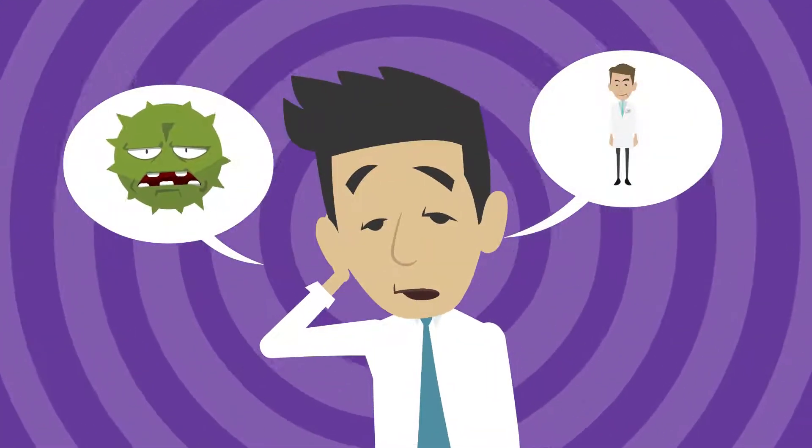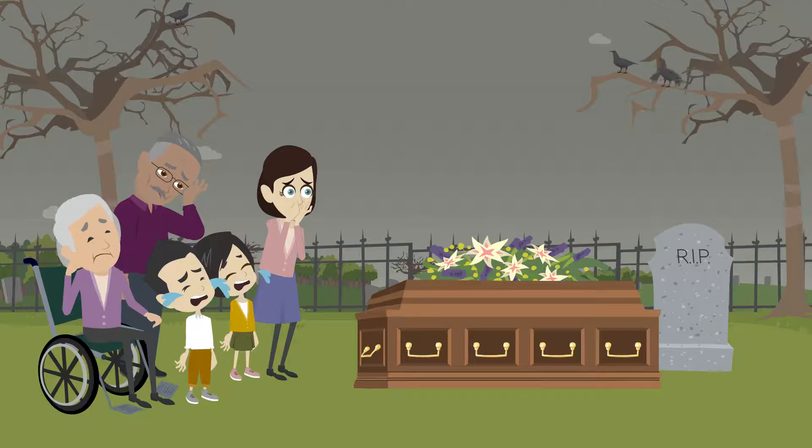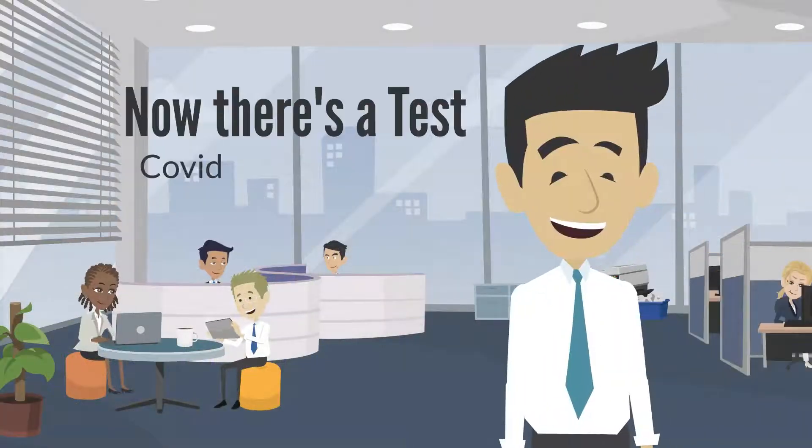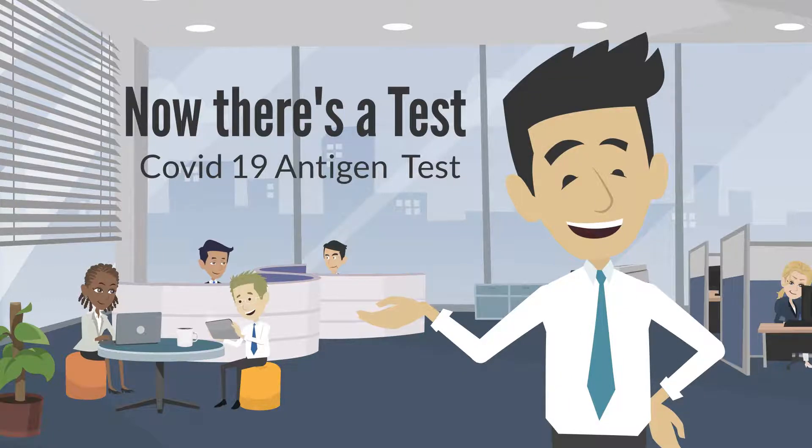Do you think you have COVID-19? Do you think you need to go to the doctor? Of course you don't want to die either. But now there's good news — there's an easy-to-use test for COVID-19. Introducing the First-Sign SARS-CoV-2 antigen test.